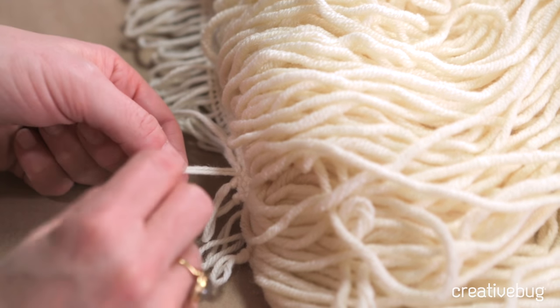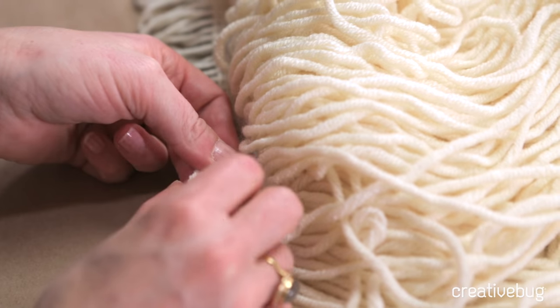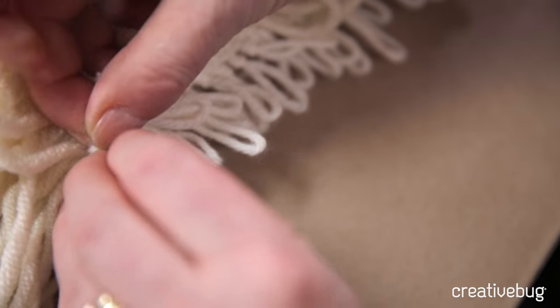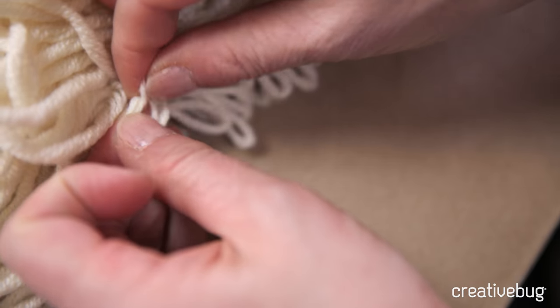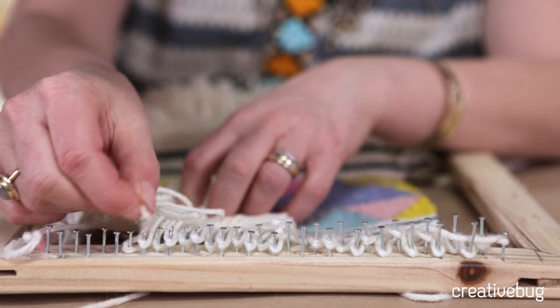It gives me a tiny bit more space but it also closes those little openings along the bottom. For this last one, I have that loose end and I'm just going to tie that one with this loop. Now we can carefully take the top ones off the nails in the exact same way.